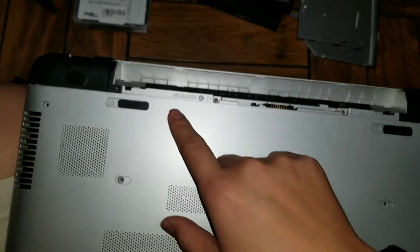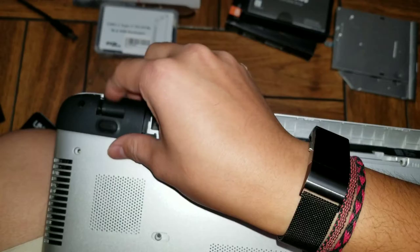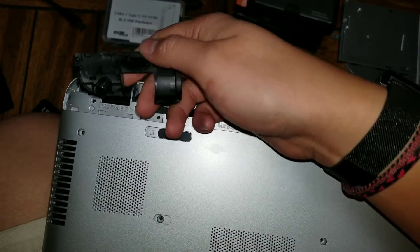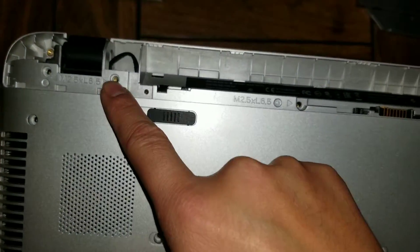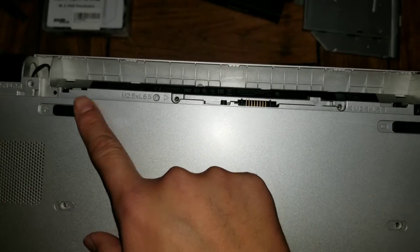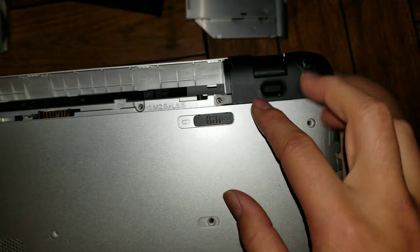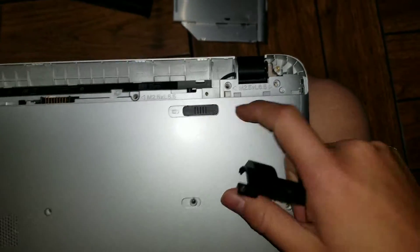Then there's one screw here and two on these. Once you get that out, you have to pull this up — you can pull here and just yank it off. It'll unclip, and then underneath there'll be a screw here and another screw. There'll be another screw here and here, and then two on this one. Same thing, you just pull this up afterwards and then there's one screw here.